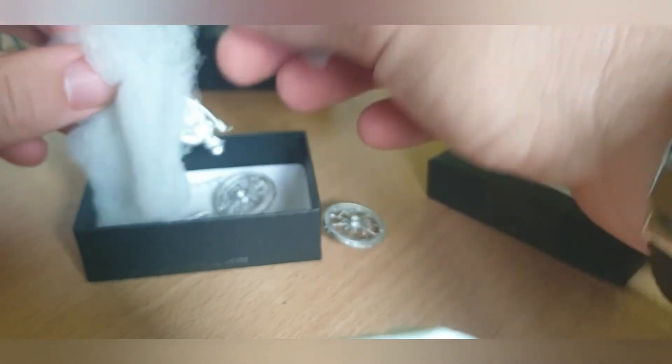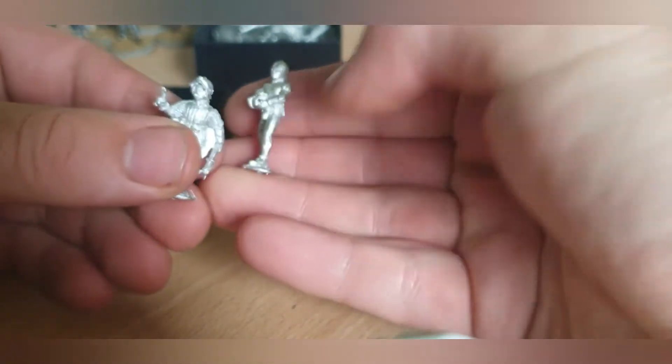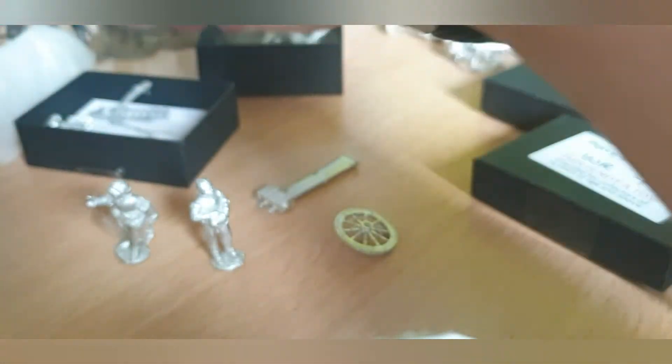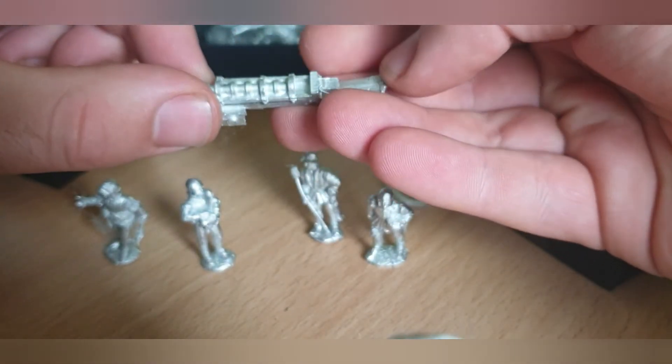I do like Perry's — never done them before but these are gorgeous. This should be a cannon. Obviously this isn't for the command stand, this is just because I like cannons. Four crewmen and one breech-load cannon, plus the wheels. Wonderful.